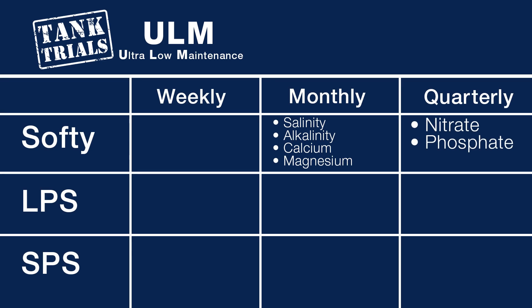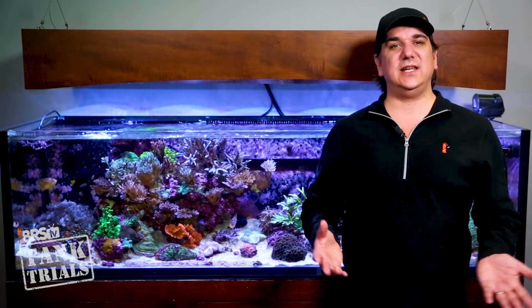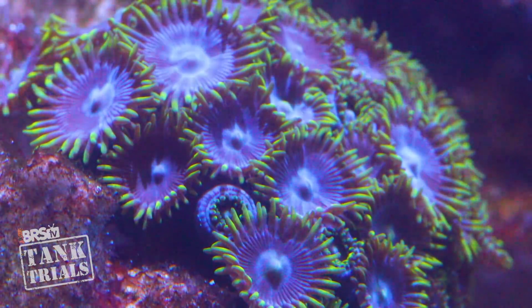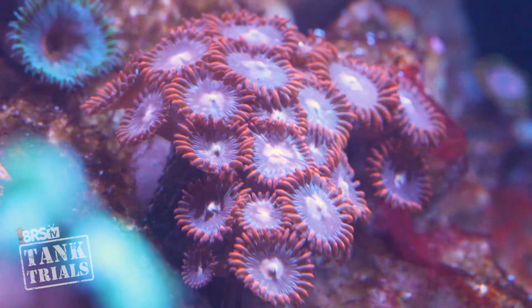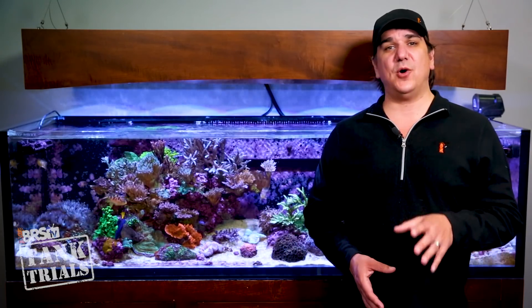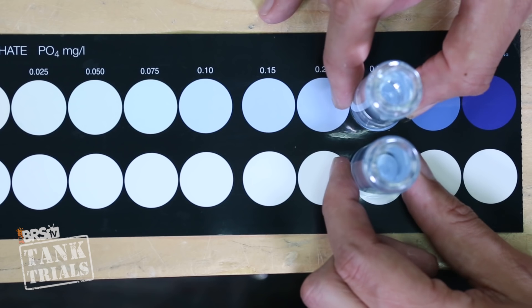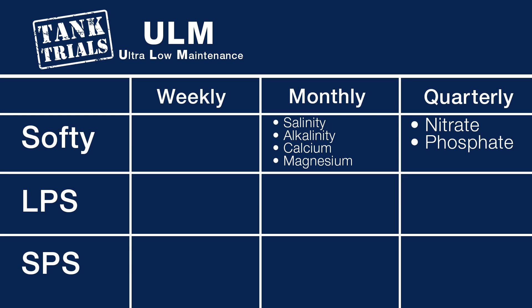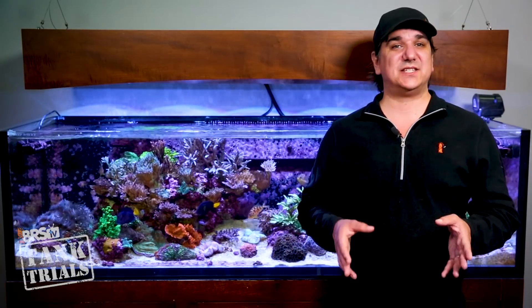Then quarterly — just four times a year — I am going to test nitrate and phosphate. In the beginning I may test these monthly, but long term once the system is stable I personally only need a quarterly pulse on this. Keep in mind that between the skimmer, auto water changes and coral growth, nutrients are unlikely to get out of hand. The Hanna checker is the easiest to perform and read for phosphate, and while the Red Sea kit is more accurate in the near-zero range, for my one to five range the Nyos is both the easiest to read and takes less time to perform. So that is it on the soft ULM: nothing weekly, monthly only alkalinity on the display tank, the big three on freshly mixed salt water, and the nutrients every few months just to get a pulse. I think a ULM system set up like this has intentionally made it possible to make testing just a few minutes a month.